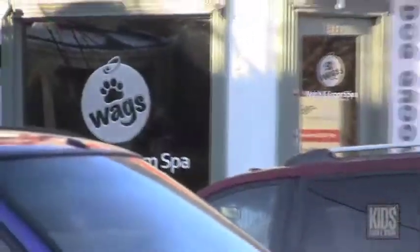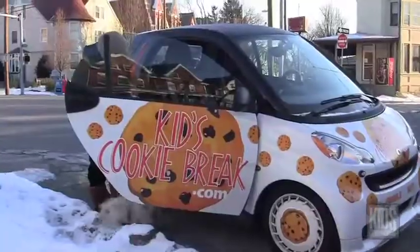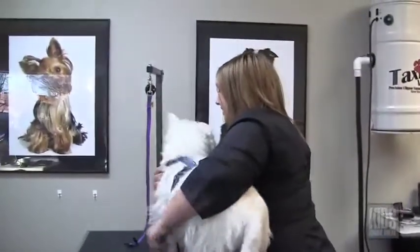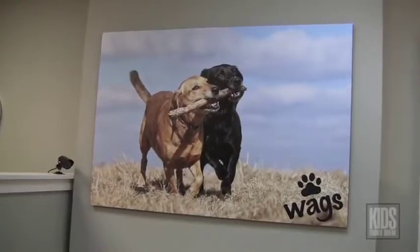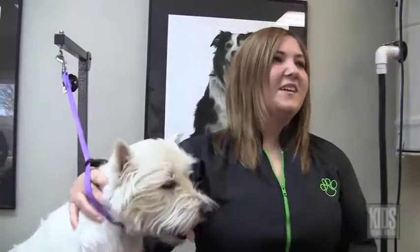You're on a Kids' Cookie Break field trip today at WAG's Wash & Groom Spa on College Avenue in Lancaster. My dog is getting his very first wash and groom here and I am so excited to see him. We are here with the owner Kat Landis and thank you so much for letting us invade your space here today and thanks for talking to the kids on the Kids' Cookie Break.